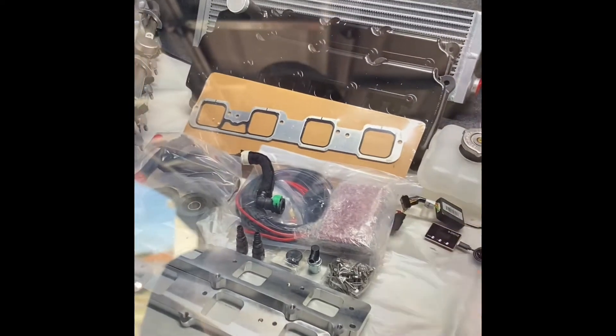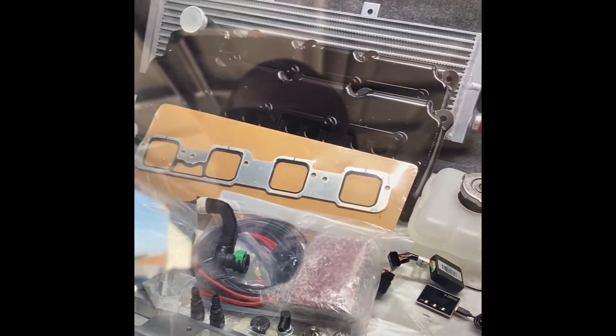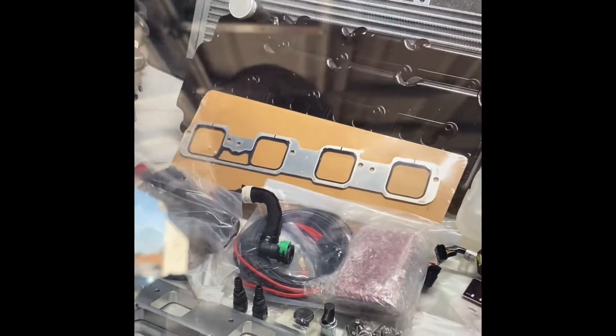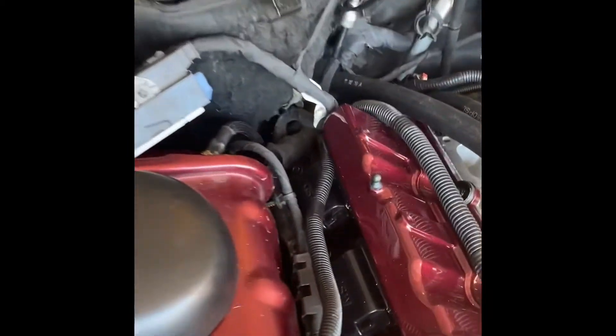There will also be custom valve covers, which is where you can put the oil in. They're not as tall as the Hellcat so you're not going to have clearance issues like I do on this side — as you can see how high they stick up on both sides.